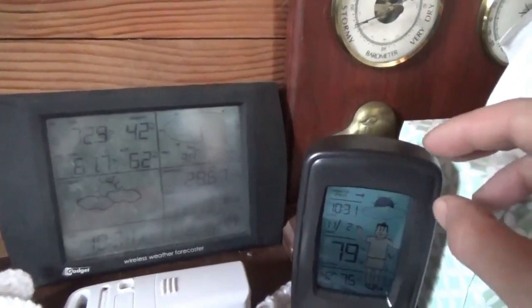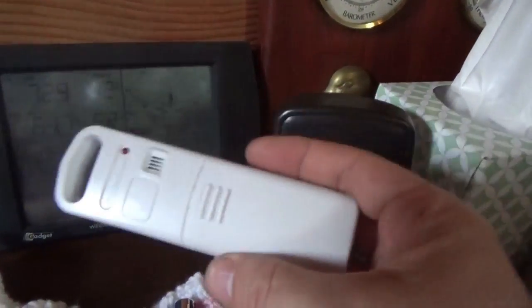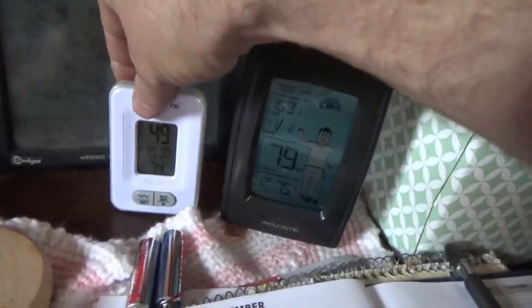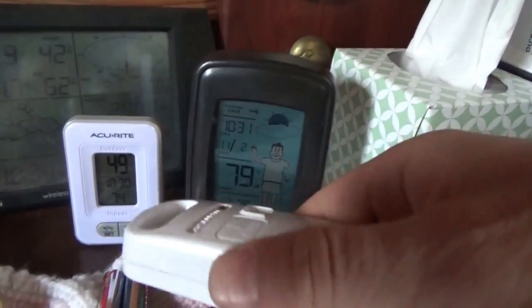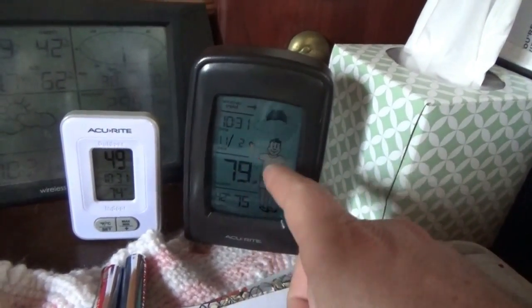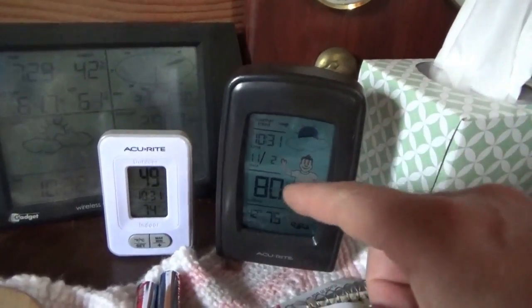73 degrees in the house, not bad. I took the temperature sender out of the watershed and pulled the batteries because somebody told me it's very likely that these two thermometers were reading the same sending unit. I figured it could be right, so when I removed the batteries from this one, they both froze. I then had to reset the sending unit for both units — I had to remove the batteries from the display and the sending unit in order to reset and start working again.